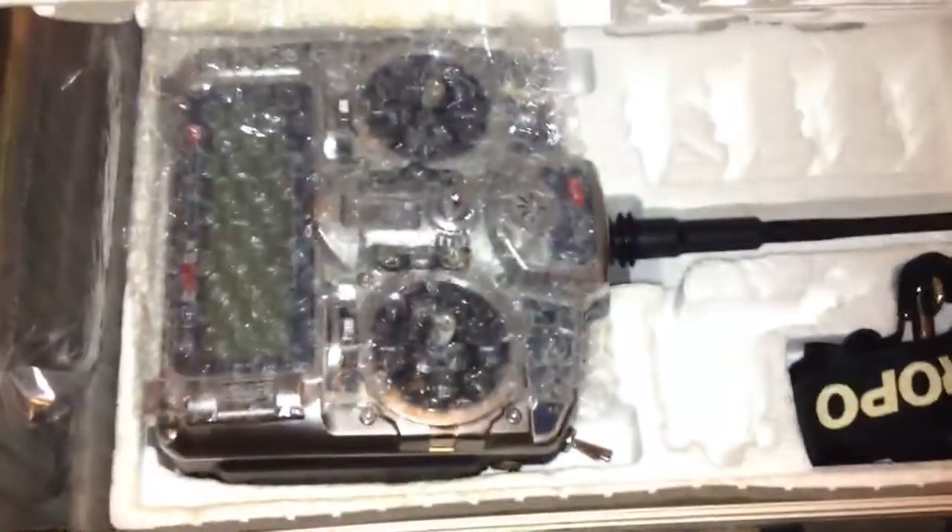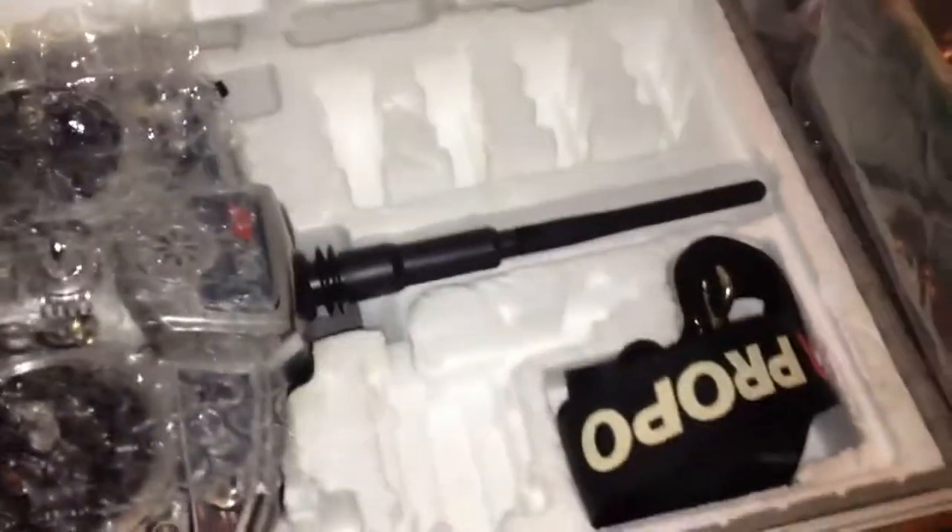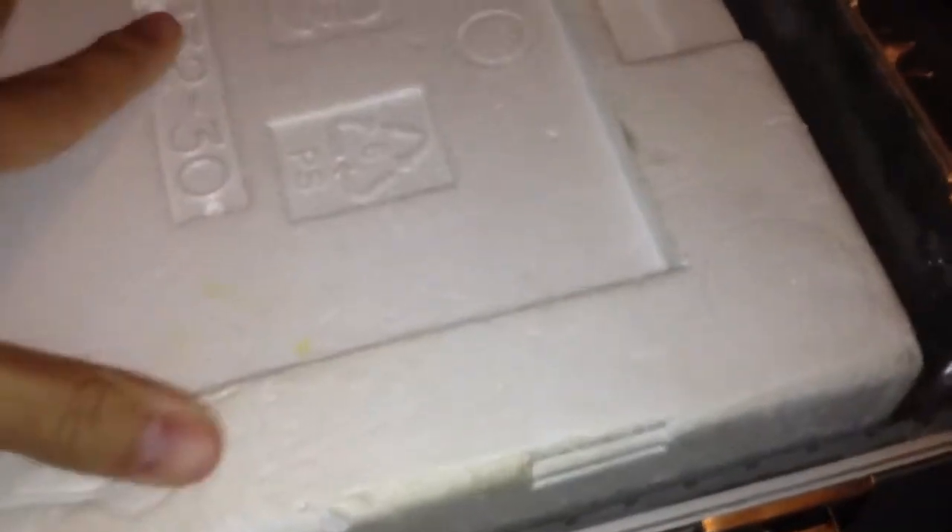Okay, here's the 9503. It's all packed up. Got some bubble wrap here, keeping it safe and sound inside the box, and then got a bunch of little fill air sacks around the perimeter here.